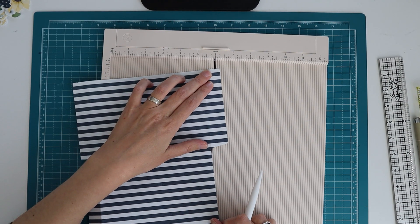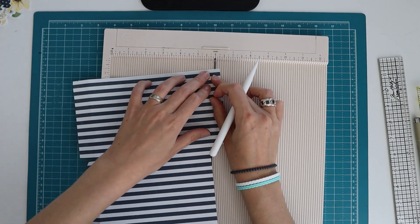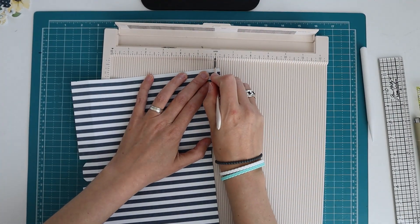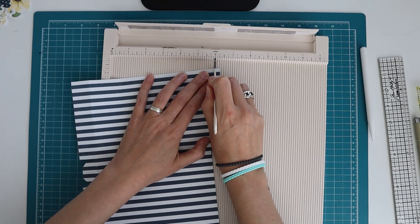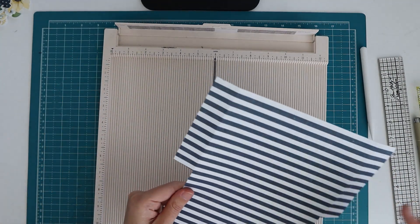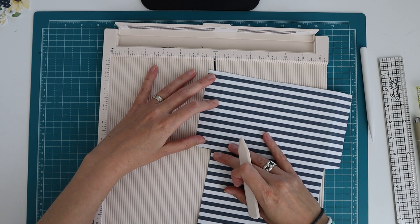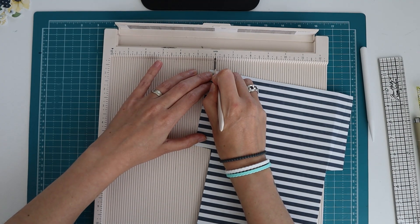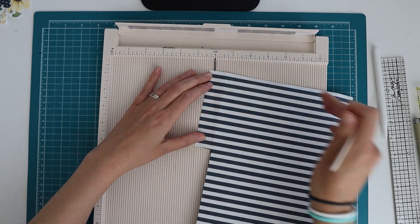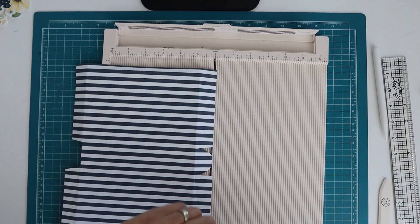I'm going to fold this part in, line up the mark with the six inch score line, and have the intersection of my score lines lined up with that same score mark - that's where the black line is helping me. Holding it securely in place, I'm going to make a diagonal score mark. Make sure you can hold it in place; give yourself a start if you need to. I'm doing the same thing on the other side - lining up, holding in place, and making that diagonal score line. Because the tape is already on there it's a little harder, but then I'll repeat my steps on the other side of the piece.